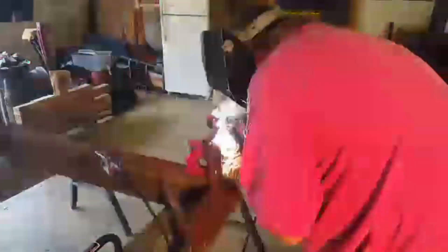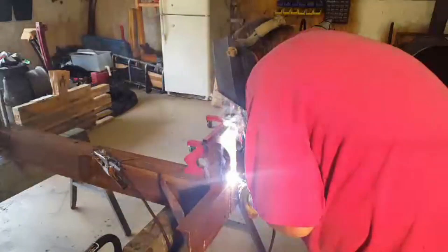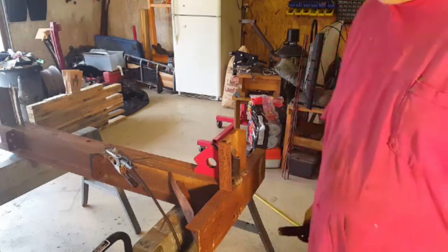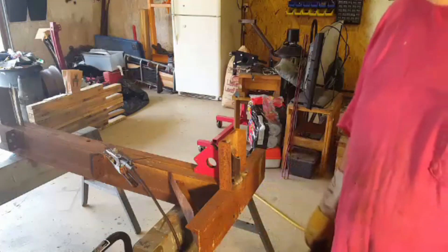I think that'll make a good wedge. Well, that ain't very good, but I'm going to finish it out with a long stick so I can get in those two grooves right there and then right across there.